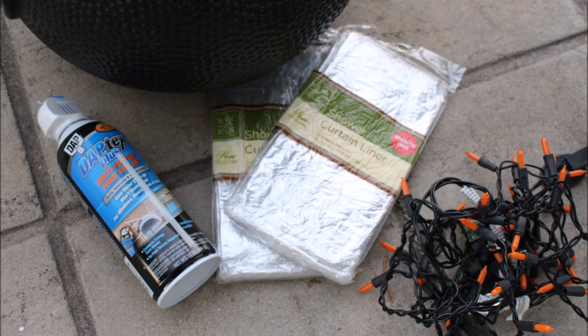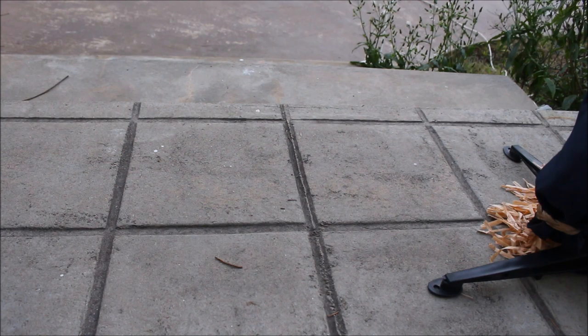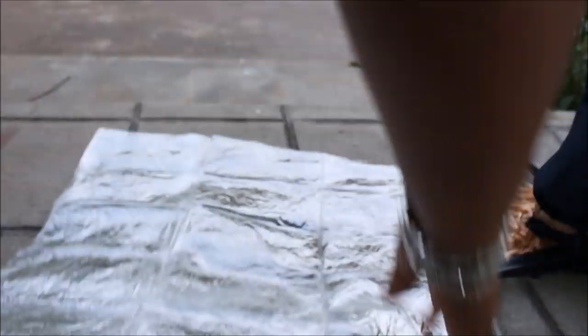This is what you're going to need: two of the Dollar Tree shower curtains that are clear, or the shower curtain liners, a can of black spray paint, as well as a can of spray insulation, and three sets of the Dollar Tree orange lights for Halloween.